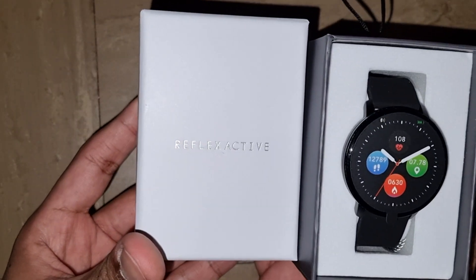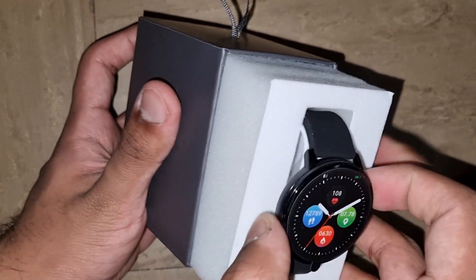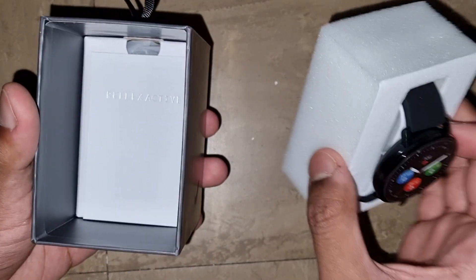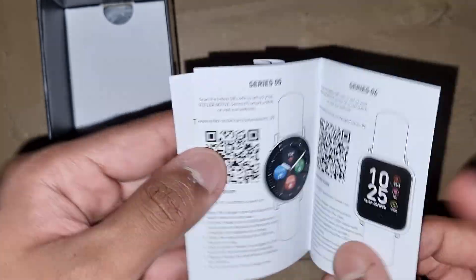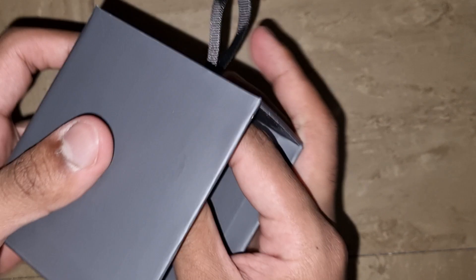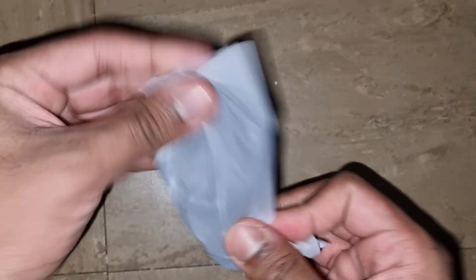So here it is. Let's see the brand name: Reflex Active. Here's the watch — put it aside for now to see the paperwork and the app that does come inside the box. Here's the manual. It also comes with most likely the charging cable.